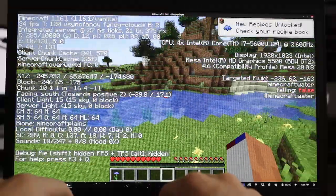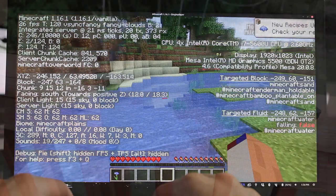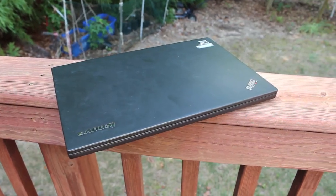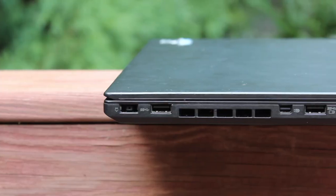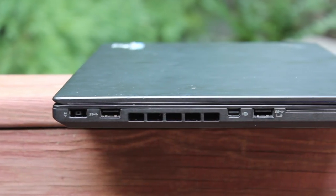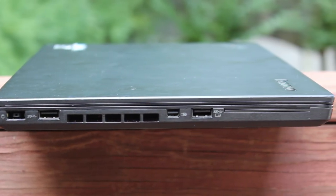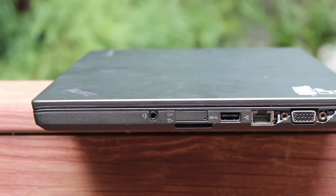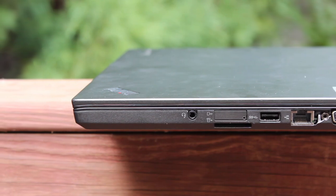In conclusion, the thermal paste replacement was definitely worth it, as is upgrading from a spinning hard drive to an SSD. The memory upgrade really depends on what you're doing on your computer, and the keyboard is really just a nice-to-have. That's going to be it for this video — if you want to see more about the ThinkPad T450S, check out my previous video on it. Thank you for watching, and I'll see you in the next episode of Tigersteve Tech.